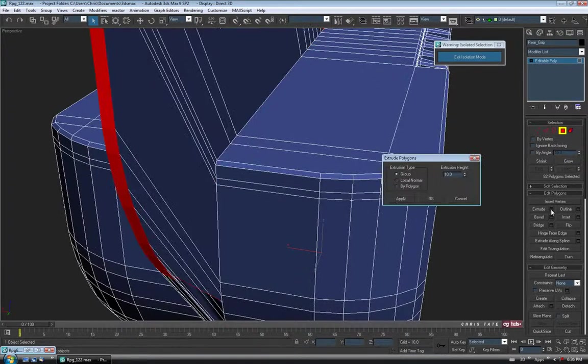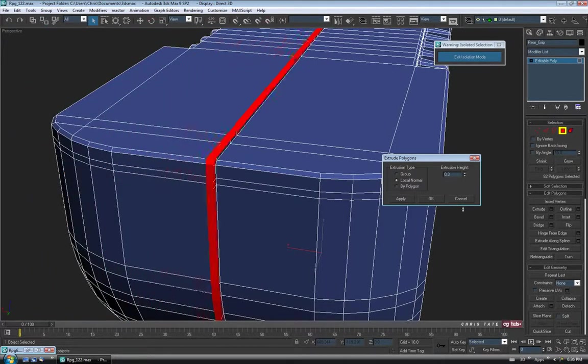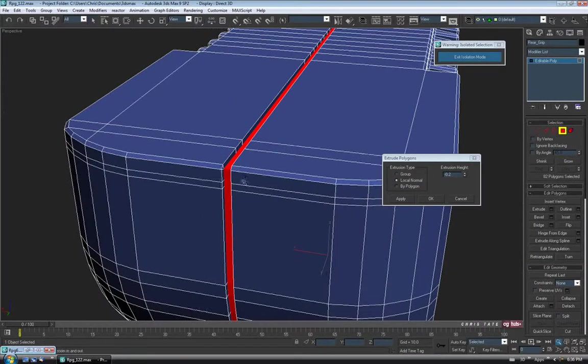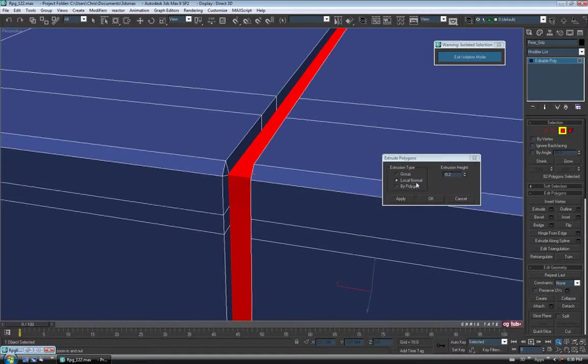Let's open up Extrude. We want to be on Local Normal here, and we'll just take the height down to a negative amount to punch it in. It doesn't have to be a lot — just want to be careful on the corner. We don't want to go too high or these are going to cross. So just back it off — maybe 0.1 negative. That should be fine. OK.